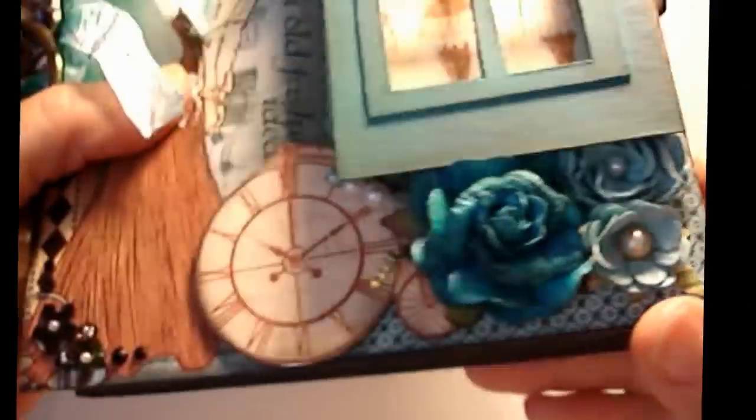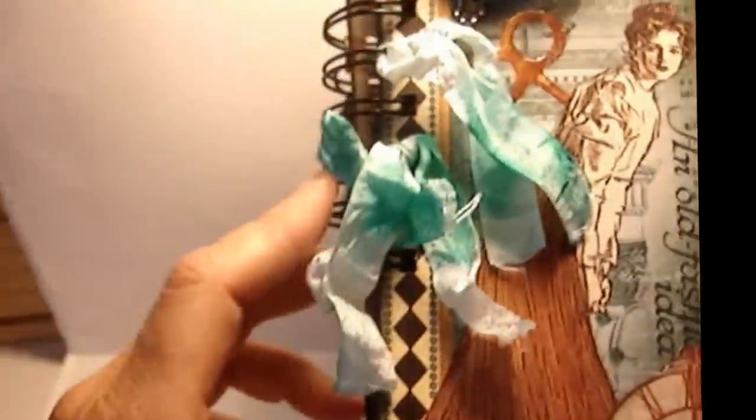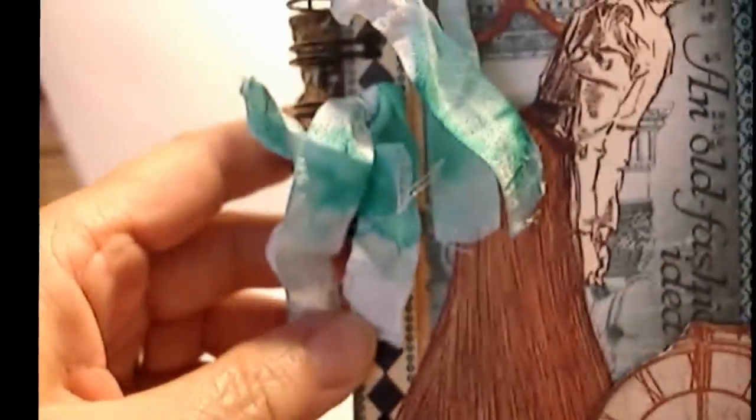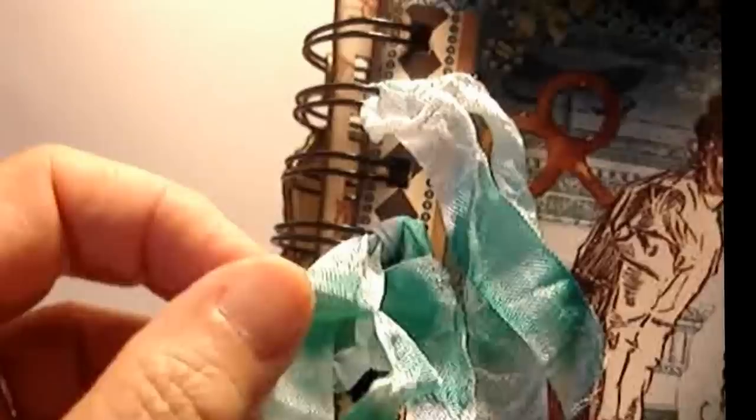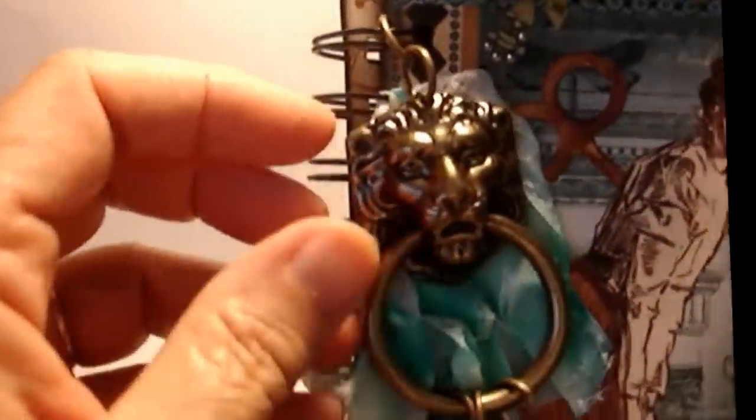There are some pretty flowers here - I believe these are roses - and I put little pearls in them. There's also a little clock, and this is a bicycle, which I thought was fun, like somebody who pulled up on their bike and parked it there to go into the store. Here's a woman, and I don't know if she's the proprietor or just coming to the store - that's for you to decide. This is a flower I made using the Tim Holtz Tattered Flowers Sizzix die.